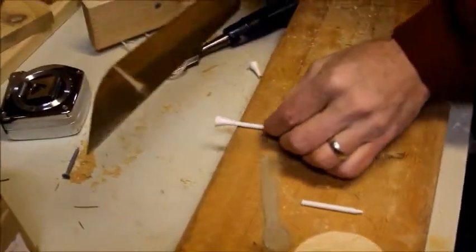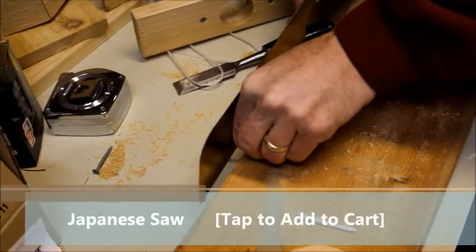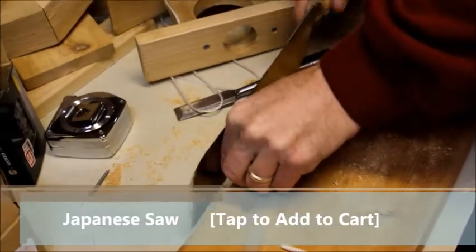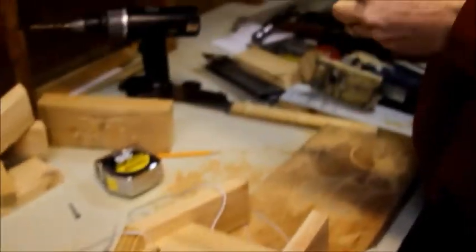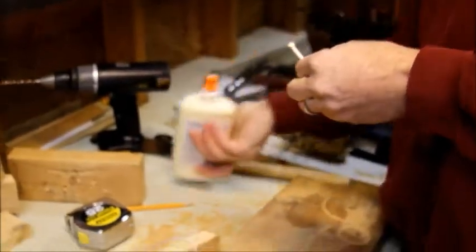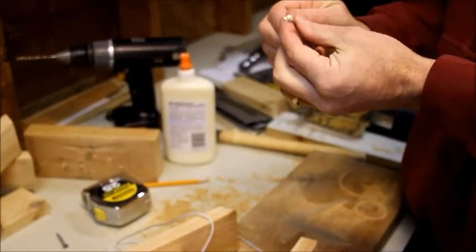When we looked at this, we thought, how can we make this project more extreme? How about we use a Japanese saw to cut it? Now take the sawed-off tees, slap some glue on the end, and place them into the holes we just drilled.